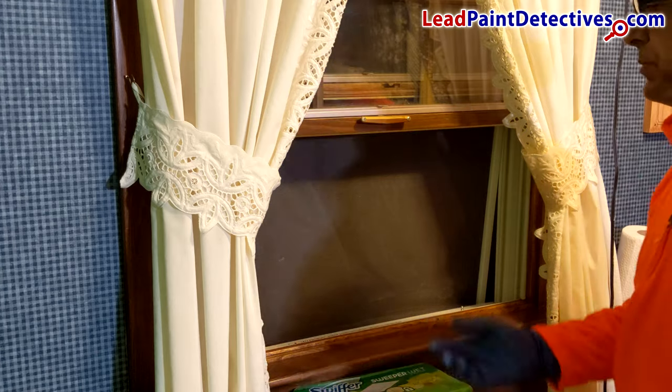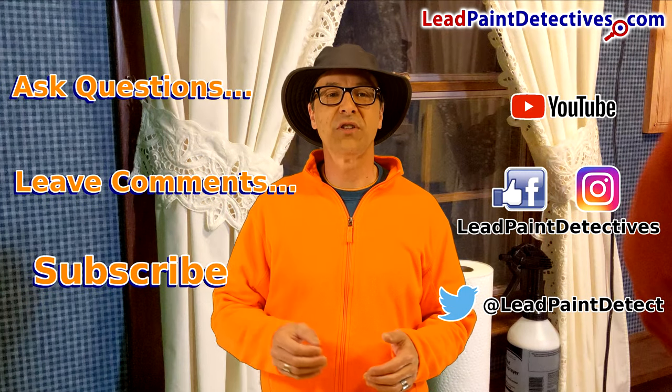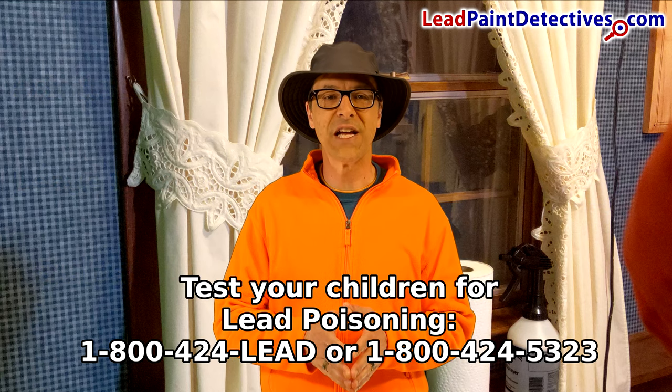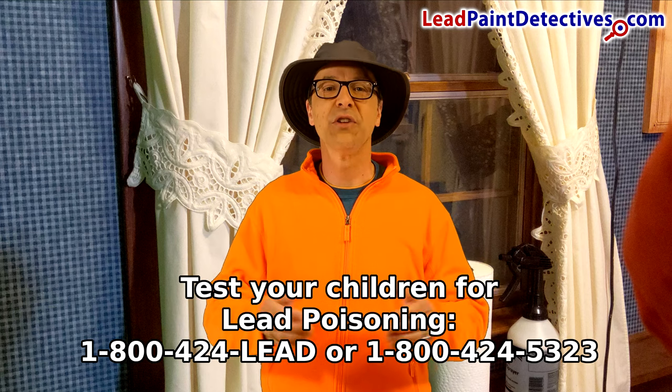Lead dust is invisible. Ask questions, leave comments, like and subscribe to my channel — and first things first, test your children for lead poisoning. Call 1-800-424-LEAD or 1-800-424-5323.